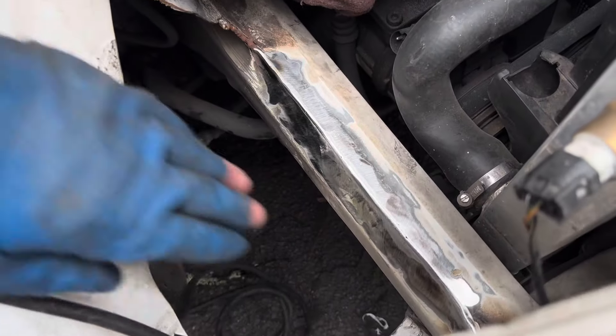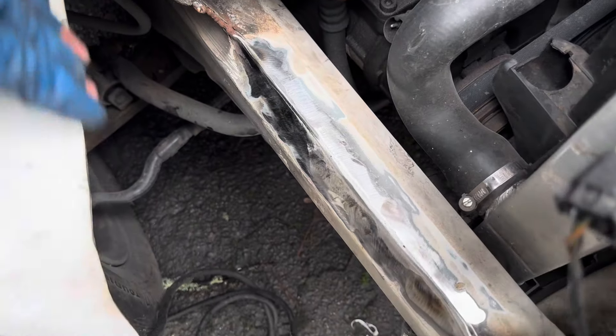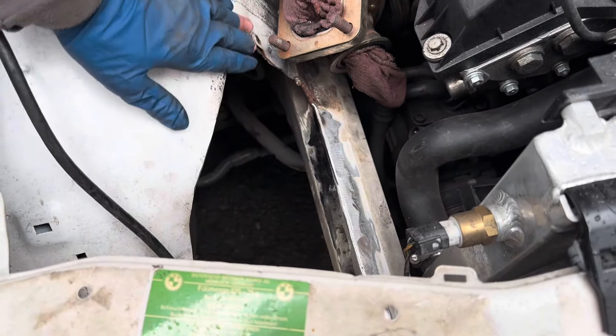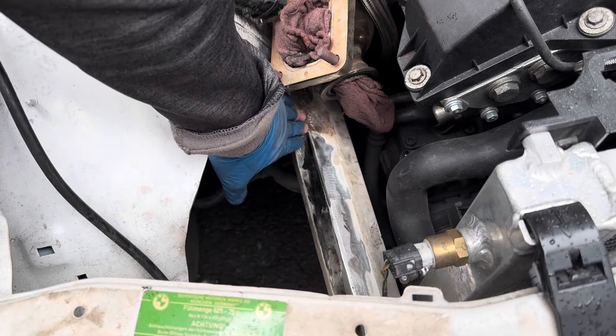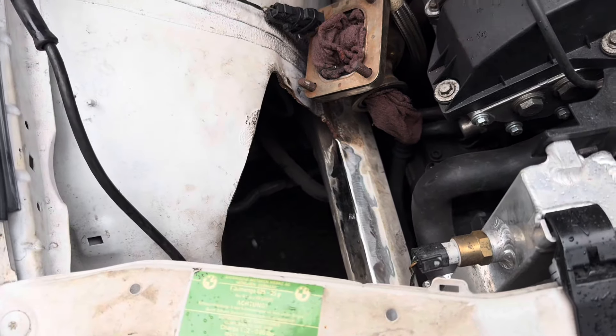We got all the booger welds knocked off - got a nice smooth corner now. Got all these jagged edges cleaned up, you can actually rub your hand on it without cutting yourself open. Still need to do this back side - I think I'm going to pop the wheel off and do it from the back. Flip the back side and we're good, throw some paint on it and it's ready to go.